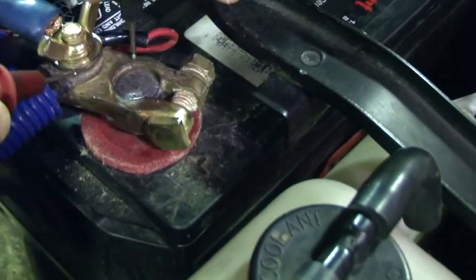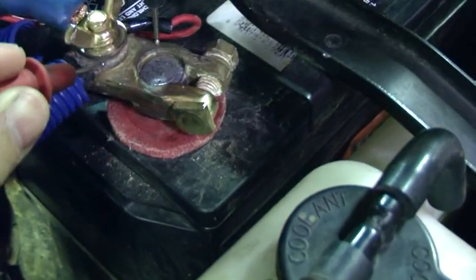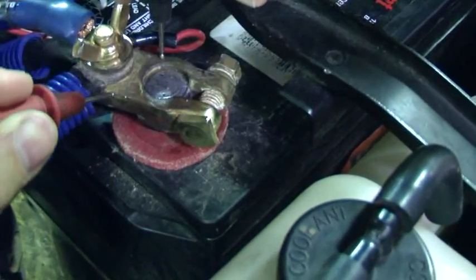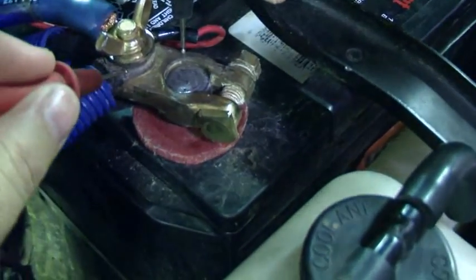We should be getting a good connection between this clamp and this eyelet, but we're not. He's got his lead on the clamp, I've got mine on the eyelet, and we're dropping about 11 or 12 volts. So we're going to take this off, clean it, and recheck it.